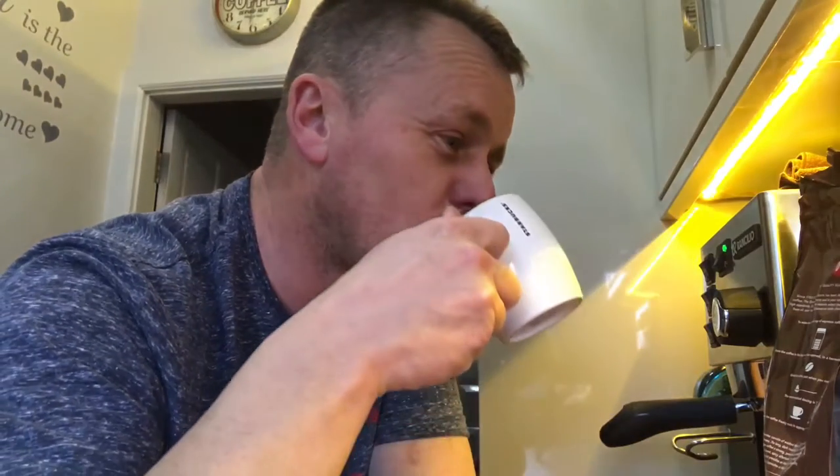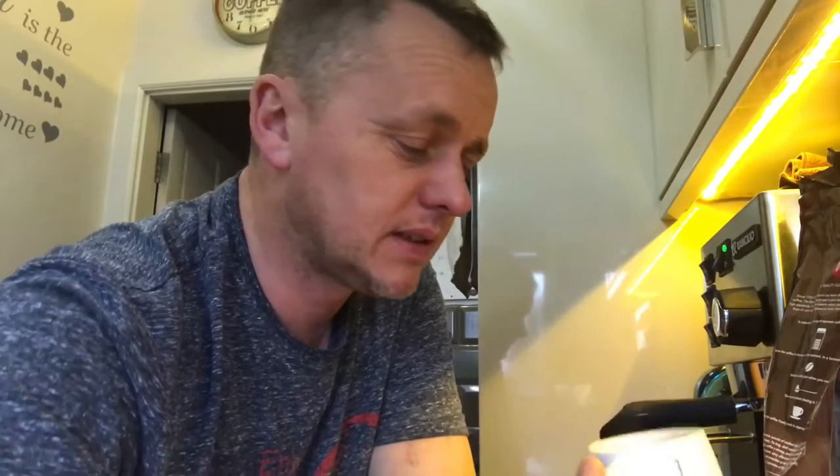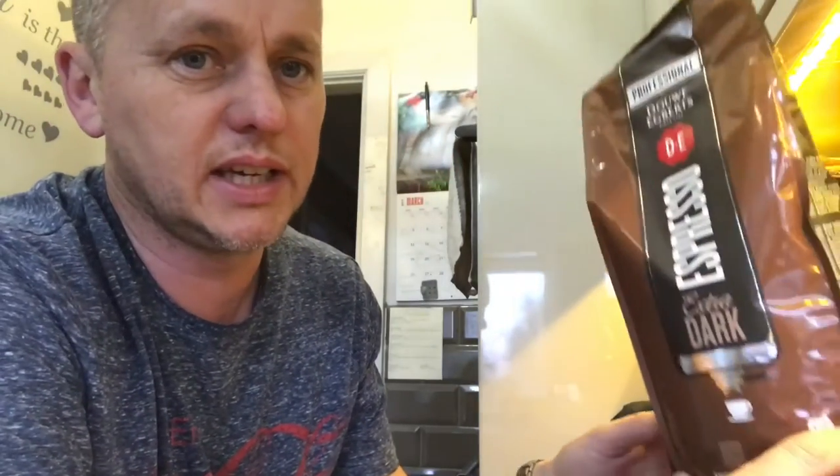I was getting this kind of bitter aftertaste in the latte straight away - it was coming through in the crema, in the top of the coffee with the frothed milk. It tastes better as a straight black. But I won't be buying any more of this, definitely not. Not one of my favourites. I've got a kilo of this stuff to use now - oh my God, a kilo of coffee I'm not keen on.